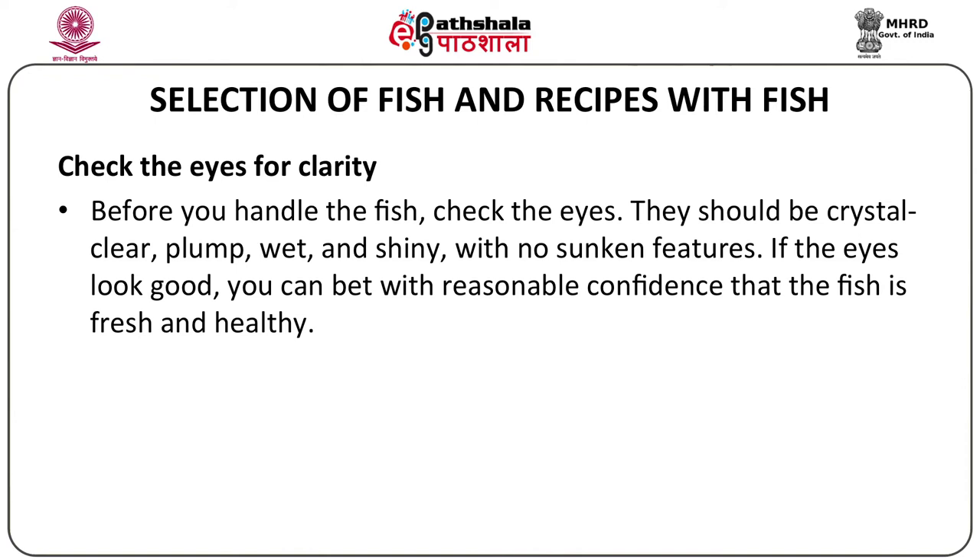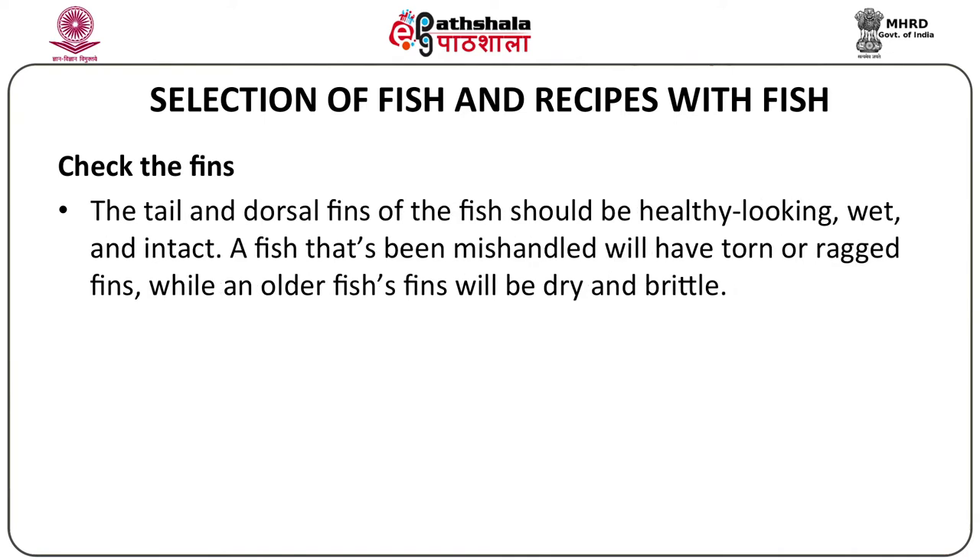Secondly, you can check the fins on a fish. The tail and the dorsal fins of the fish should be healthy looking, wet and intact. There should not be any damage or breakage in any way. A fish that's been mishandled will have torn or ragged fins, while an older fish's fins will be dry and brittle.